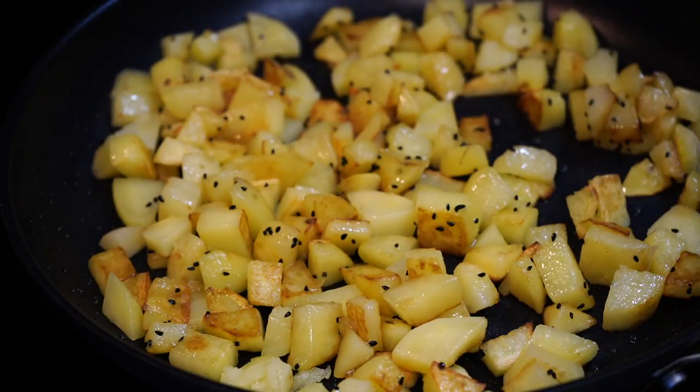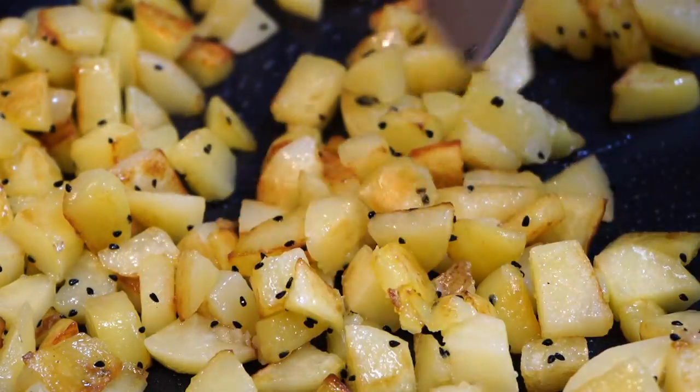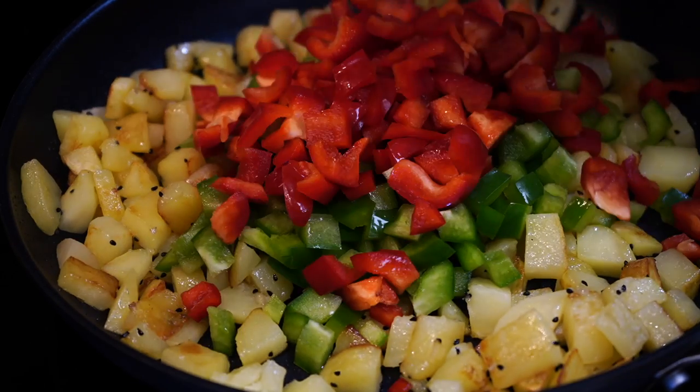As you can see, my potatoes have got this beautiful brown color and even turned tender. At this point, the bell pepper beauties dive into the pan.